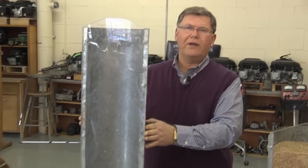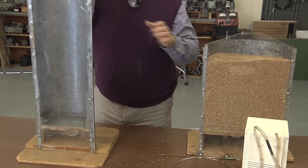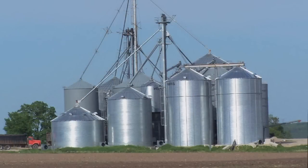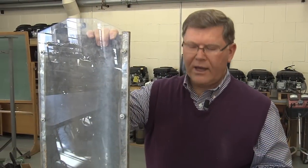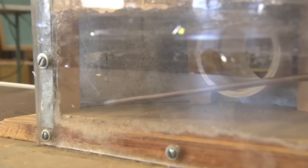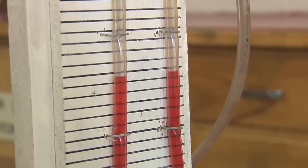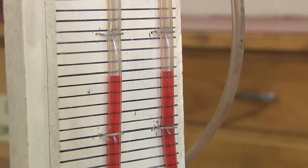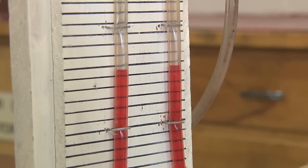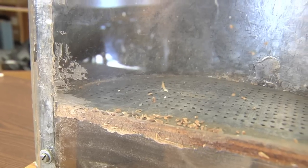Now we're going to look at a tall bin and see how it compares to the bin we've been using. Bin shape is important — here we have a tall, relatively narrow bin, the type frequently used for grain storage. This one has a perforated floor similar to the other one. We'll start by putting the manometer tube under the floor and checking what the static pressure is just going through the floor of this bin. With no airflow going, the water levels on the manometer are equal, indicating no static pressure underneath that floor.